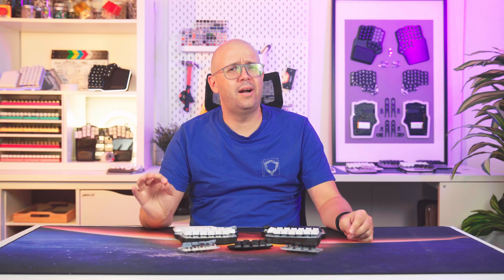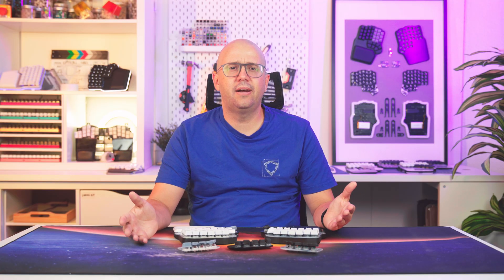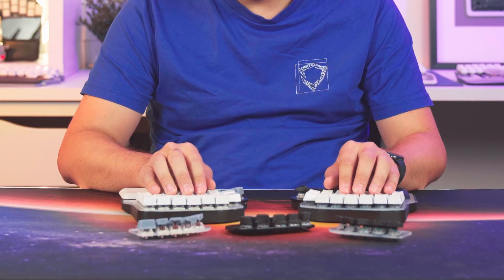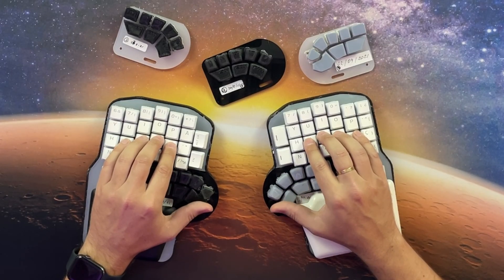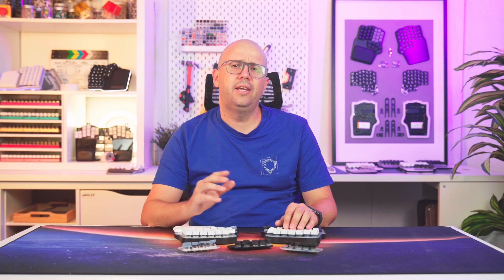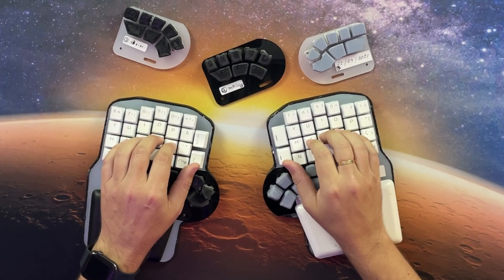There are also other things that need addressing. One: the thumb cluster arc is too flat, leading to accidental hits on B and N. This comes from the aggressive pinky stagger — how low A sits compared to S. The more aggressive the pinky stagger, the more flat the angle of the arc the thumb makes. Reducing the stagger should allow a tighter thumb arc and fix the problem. Two: the keys at the tip are hard to press individually, so a larger key might help. Finally, thinner keycaps could improve bottom row reach, especially for people who type with a claw hand position, which raises the position of the thumb.